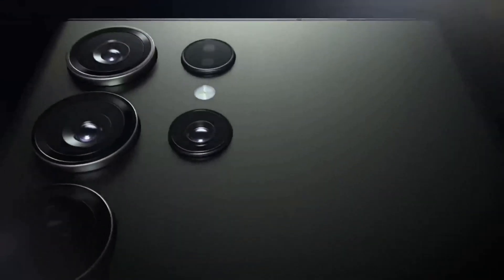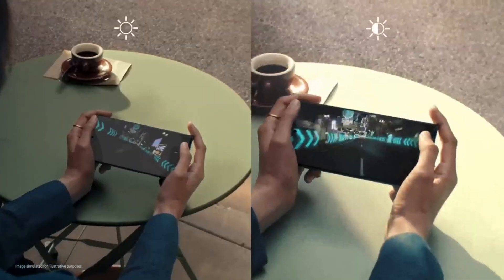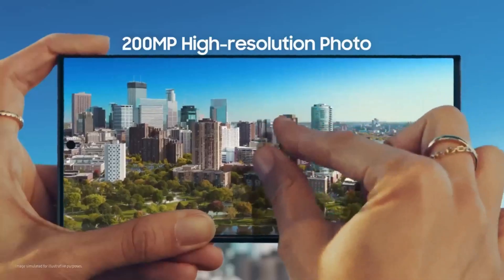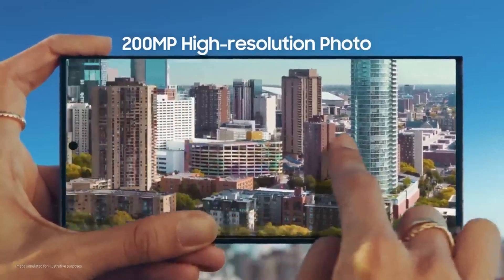The S23 Ultra, launched in 2023, differs from its predecessor mainly by the use of the Snapdragon 8 Gen 2 chip on all phones regardless of region, skipping the Exynos chip. Also, the base variant starts with 12GB RAM and 256GB storage, unlike the previous 8GB RAM and 128GB storage. The S23 Ultra updated the main sensor to 200-megapixels, however it retained the 3x and 10x telephoto lenses.